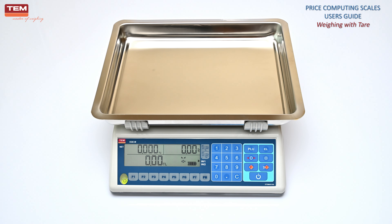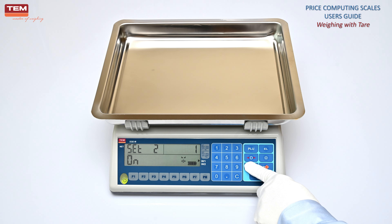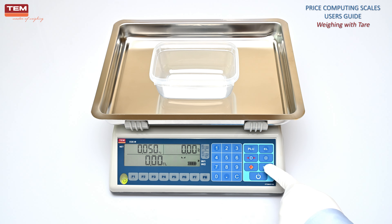To enable fixed tear with a single button press, long press the F button to enter the setup menu. Go to set menu 1.5 by using the 0 button as shown. Press T button to turn this option to on. Press F button to exit the menu, then long press F button to save the setting. Now you can fix the tear by pressing the T button just once.